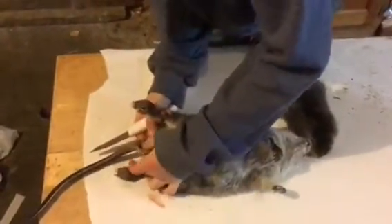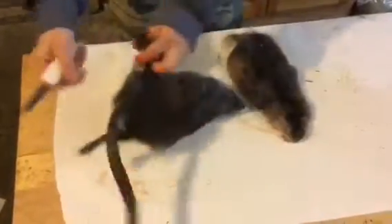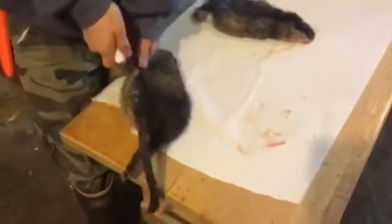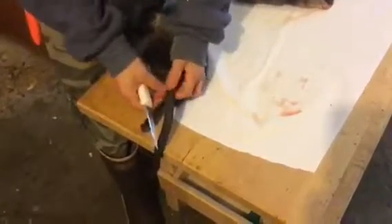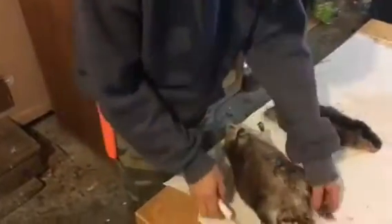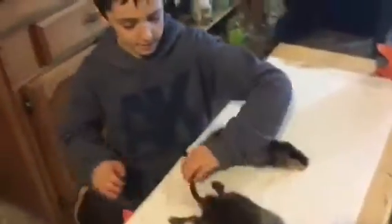Muskrats are way easier to skin than mink — way easier. Mink have like really tight, stretched skin. Okay, do the other side. You guys can go up the tail a little ways, then you have that nice — you don't have to poke a hole in the hide to get your stretcher. Tacks, wire stretchers work good; I like wooden ones better, but wire works fine.